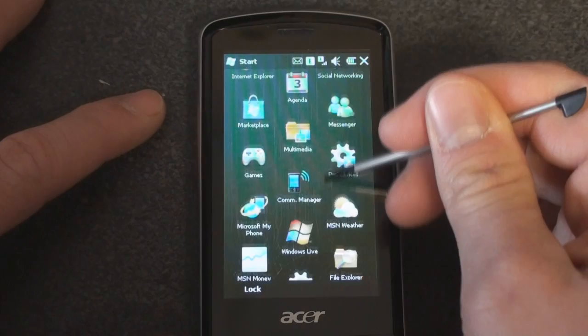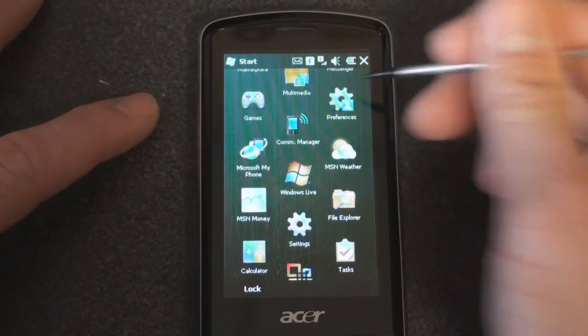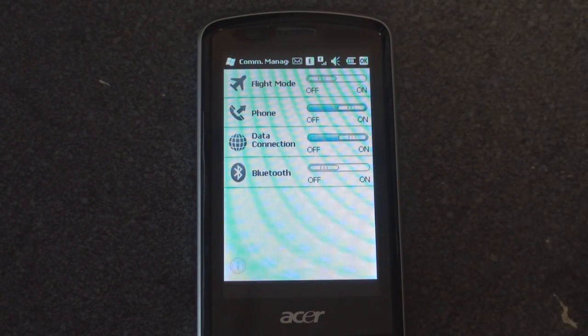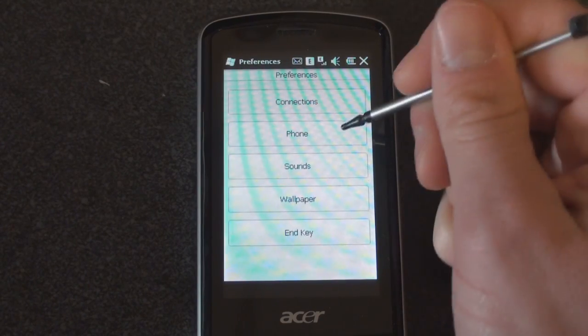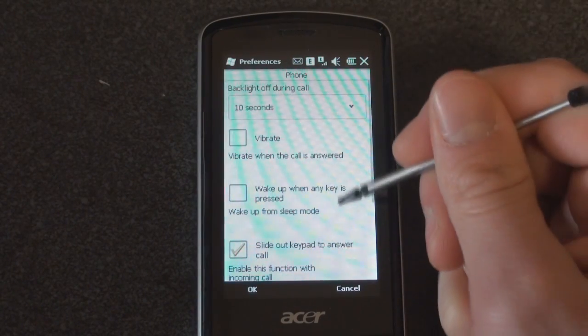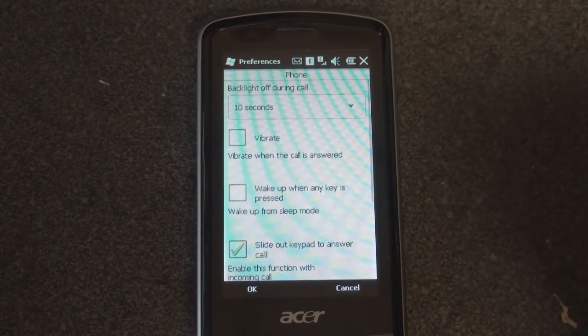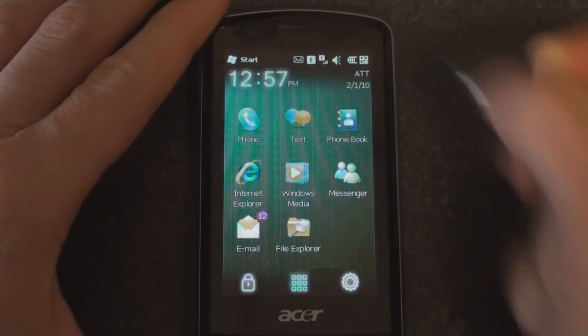Let's scroll down further. We have Communications Manager — really standard stuff, and also a slightly different Preferences section. Here we can go into Connections and see the Acer-skinned Connection Manager, which is a little bit nicer. We can go into Phone to determine certain things — these are just taken from the standard Windows Mobile settings, made to look a little bit nicer for the Acer B-Touch E200.